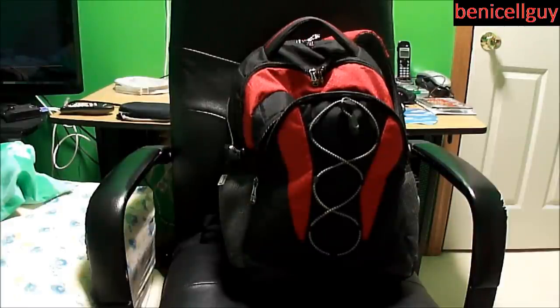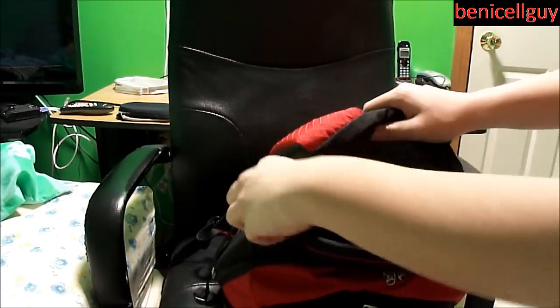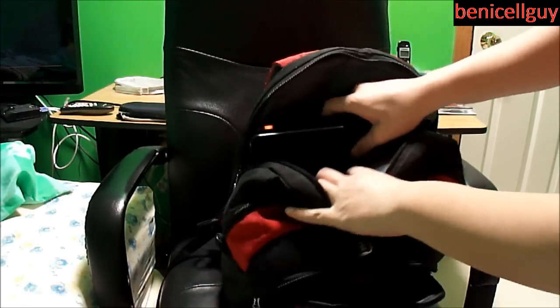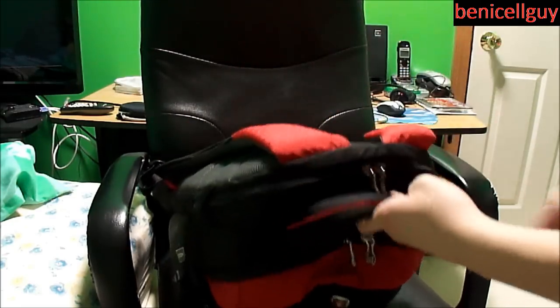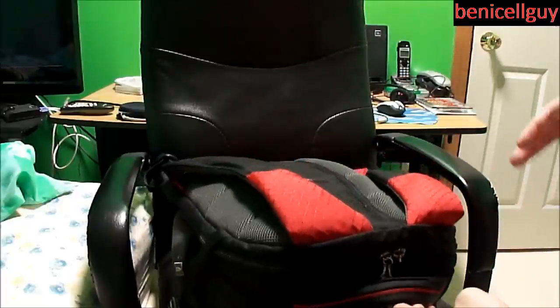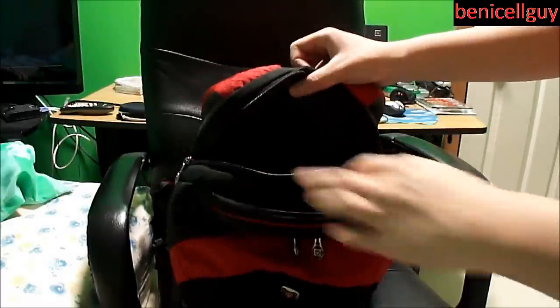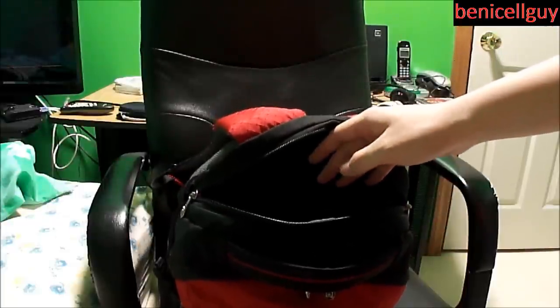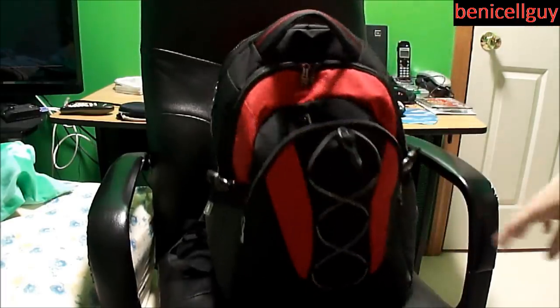The one negative I have is with the main compartment zipper. When I have heavy stuff in there and walk up a hill at around 45 degrees or so, I get home and find the compartment has unzipped itself. That's a problem because someone could be walking behind you, stick their hand in, and take whatever they see. It would be even worse if I had my computer in there.